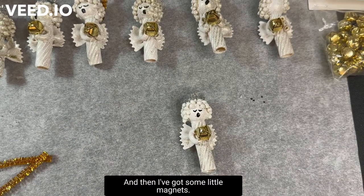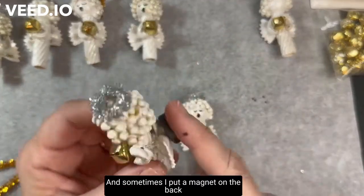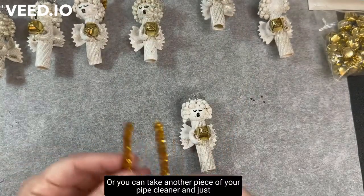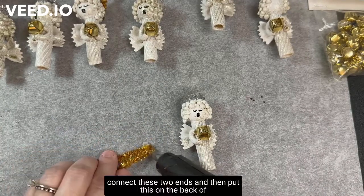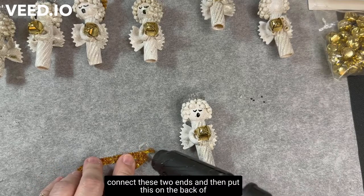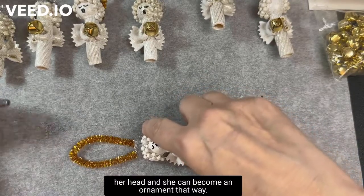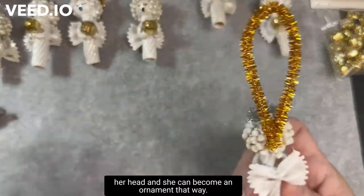I've got some little magnets, and sometimes I put a magnet on the back because these are really cute on the refrigerator. Or you can take another piece of pipe cleaner, connect the two ends, and put this on the back of her head and she can become an ornament.